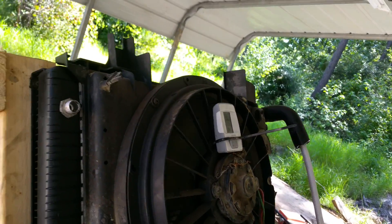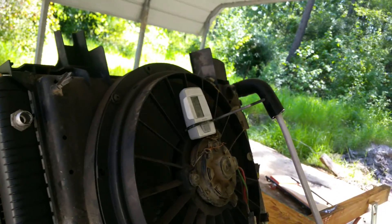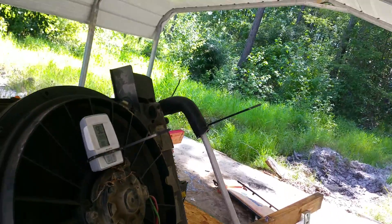84 degrees. Let me pause y'all real quick. All righty, got a zip tie put on it.